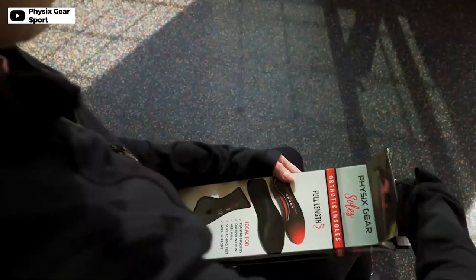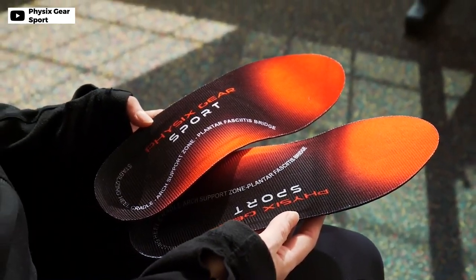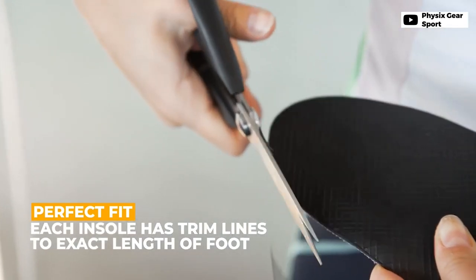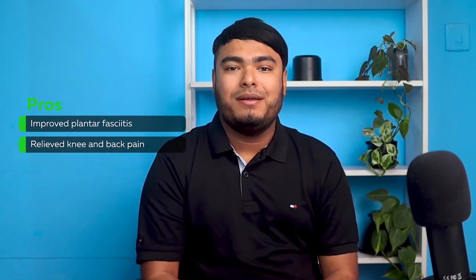Looking for the best insole for flat feet, bow knees, or plantar fasciitis? Physix Gear arch support insoles might be the solution you need. With semi-rigid arch support, deep heel cradle, and non-slip design, these insoles provide stability and comfort throughout the day. The low-profile and ultra-thin soles ensure a perfect fit in most shoe types, from dress shoes to sneakers. Made of high-performance EVA foam and PU material, these insoles correct abnormal walking patterns, relieve metatarsalgia and knee pain, and reduce muscle fatigue. Improves plantar fasciitis and relieves knee and back pain.